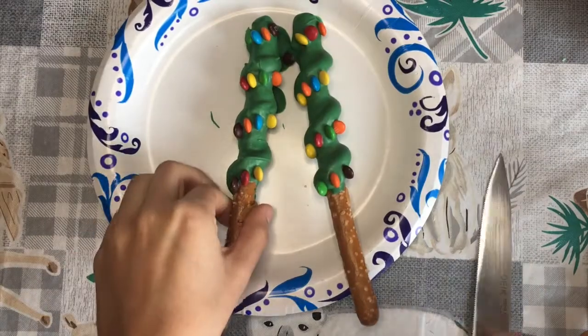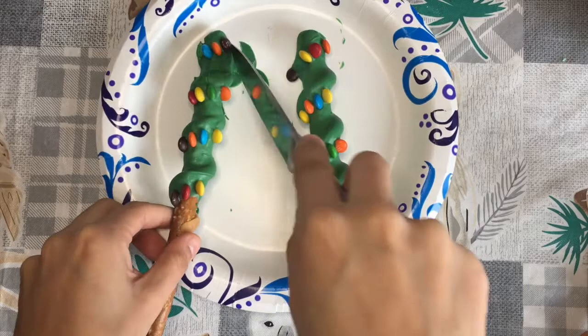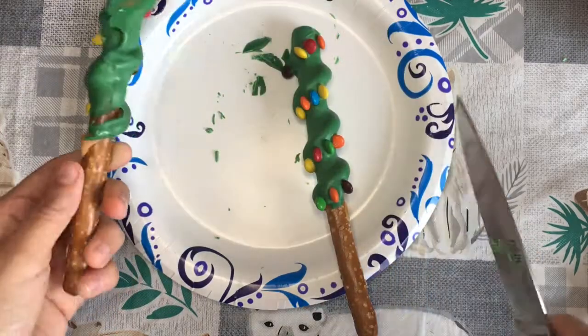This is the part where we fix our mistakes. If you have excess chocolate that dried, don't worry about it — just get a knife and shave it down. Remember, chocolate isn't the easiest to work with so it won't always come out perfect, and that's okay.